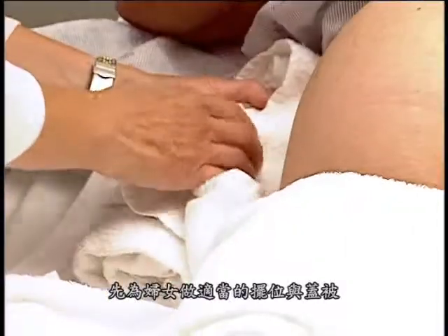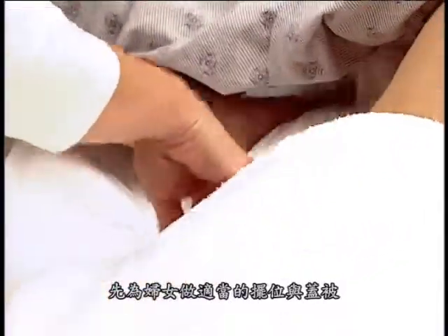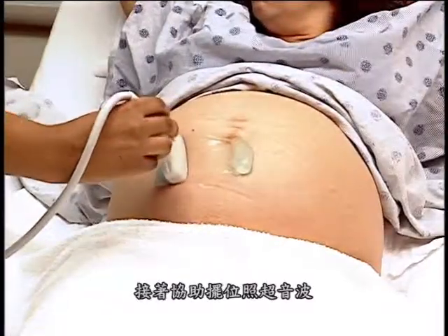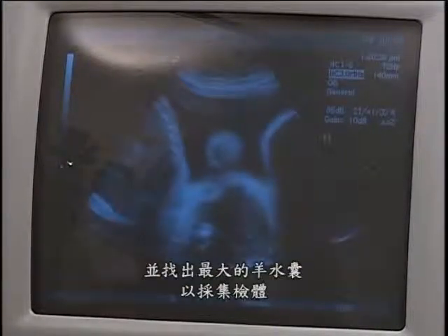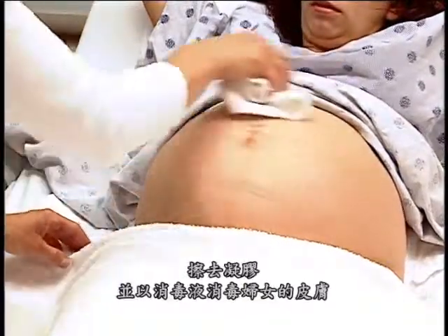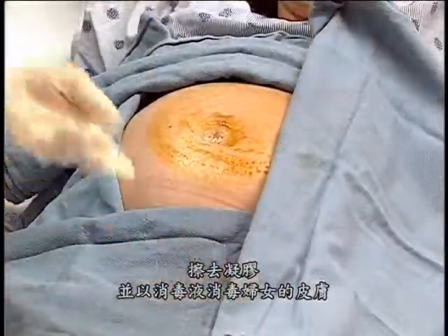When you're using amniocentesis, begin with the woman positioned and draped properly and with the necessary supplies close at hand. Then assist with positioning for ultrasonography to locate the fetus and placenta and to find the largest pockets of amniotic fluid for sampling. After the best area for sampling is located, remove the gel and prepare the woman's skin with an antiseptic solution.